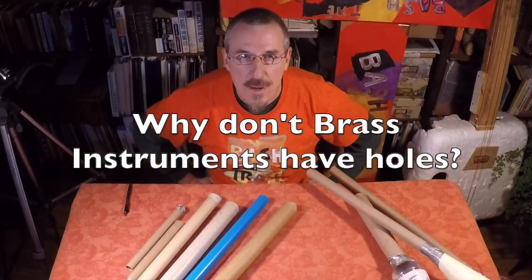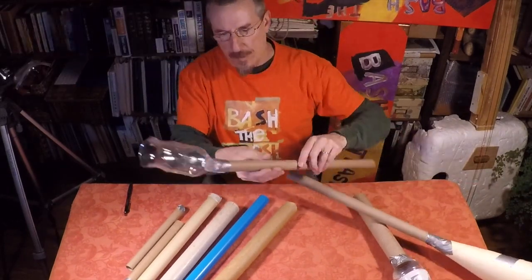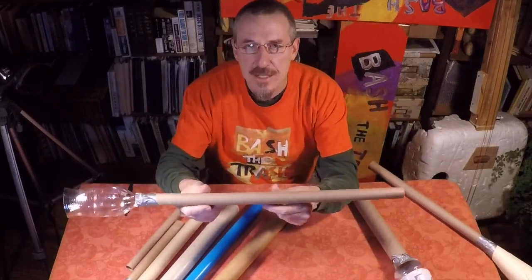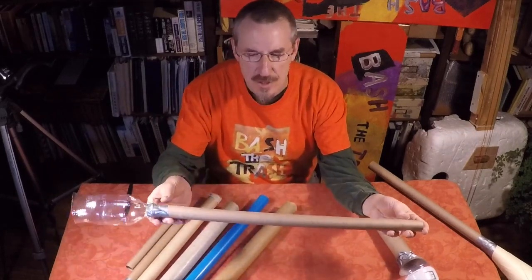Hey everyone, it's John Bertels from Bash the Trash, back again to show you more about some weird musical instruments. These are the kind of trumpet tubes that we worked on last time. What we didn't talk about last time was the idea of getting different pitches from these things, and the problem is that these horns are really too short.